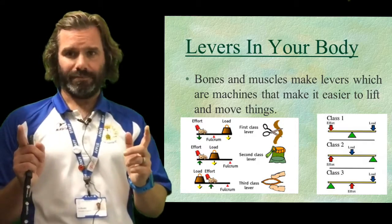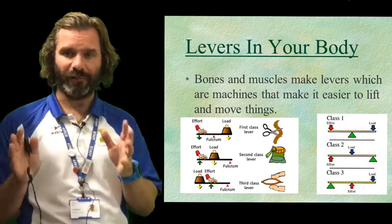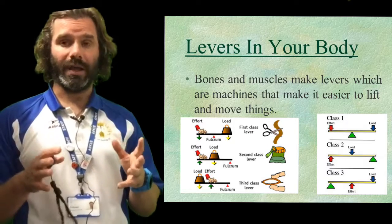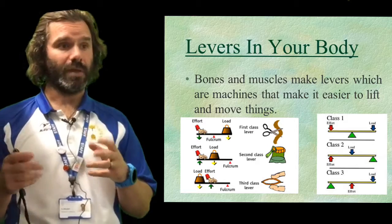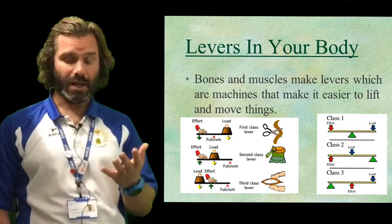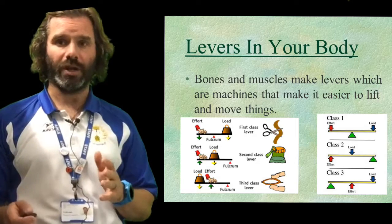The lever is the bone. The fulcrum — sometimes called a pivot — is normally a joint, and the effort is the force that has been applied to the lever by the muscles. What you're trying to move is known as the load. The fulcrum, the effort, and the load are the three key terms you're going to need to know.